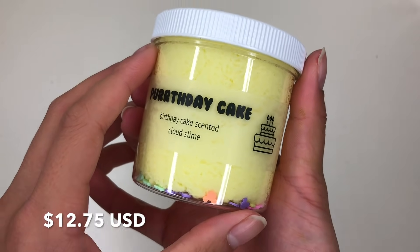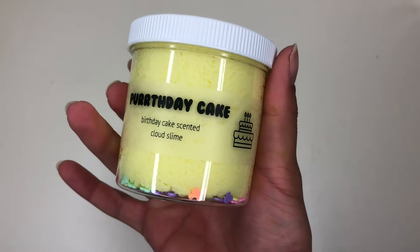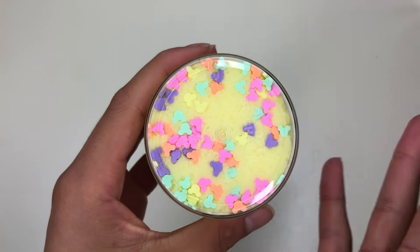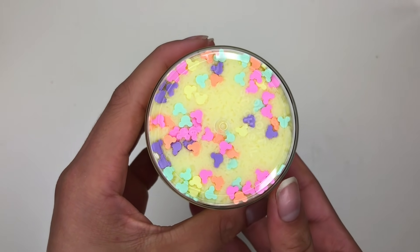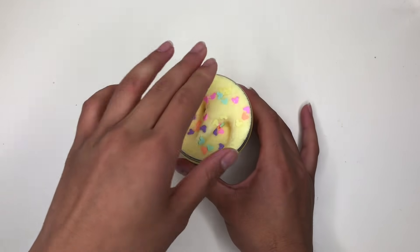Up next we have Purr-day Cake — yet another one of her slimes with a play on words. At the bottom we have these little Mickey sprinkles. I don't really know how that ties into a birthday cake, but who doesn't love Mickey or Disney?